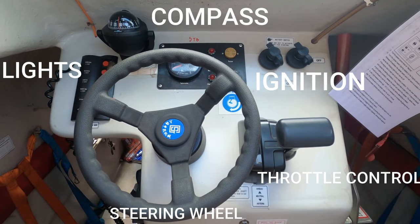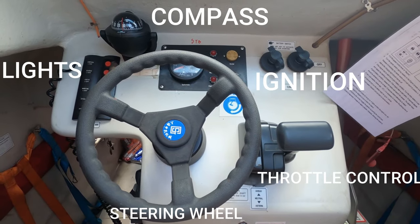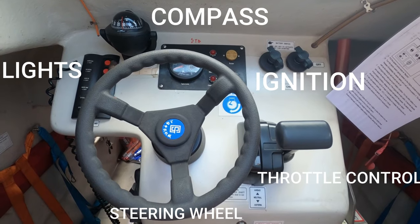The command center of the lifeboat consists of the steering wheel, the throttle control, ignition, the magnetic compass, and a switch for lights.